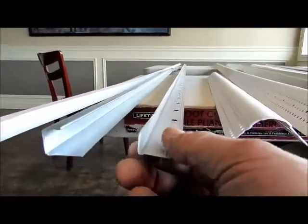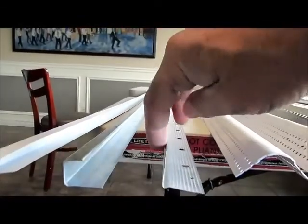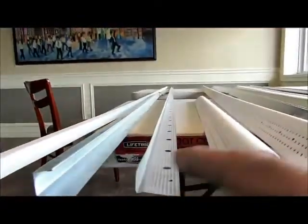This would go in behind your gyproc, nail on your stud or on the wood, and then your gyproc would butt into it, and then another surface, like a tile, could butt into your gyproc here. Very useful.